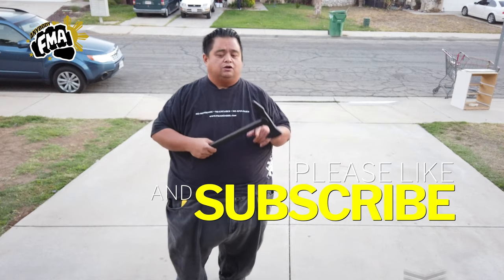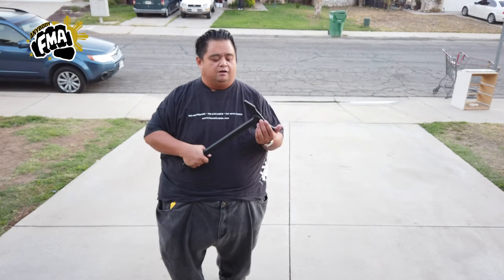But right now, we're going to be showcasing the hook feature of the Trench Hawk. I have my student Raymond to help me out.